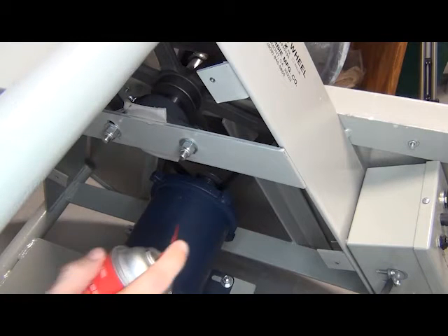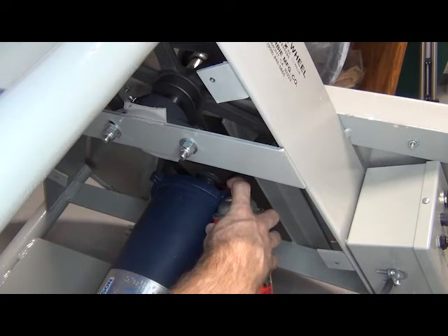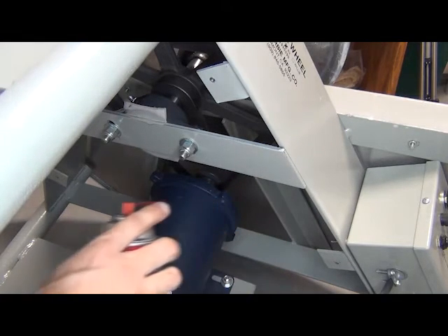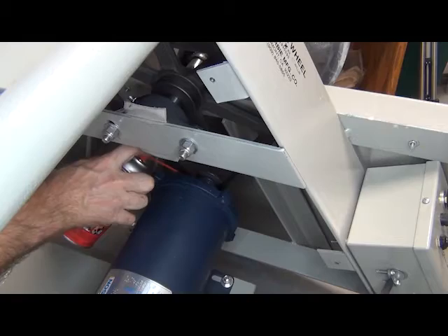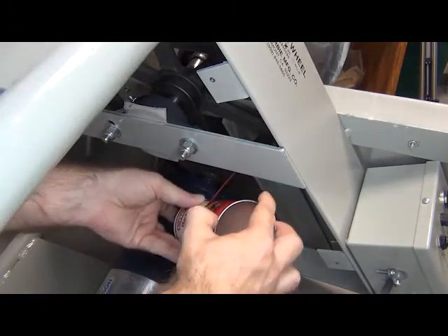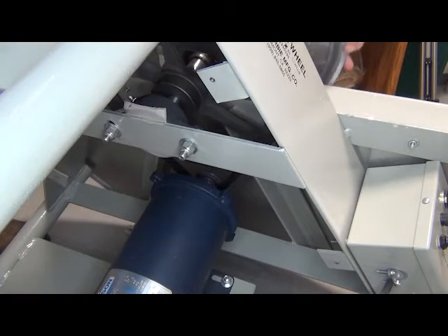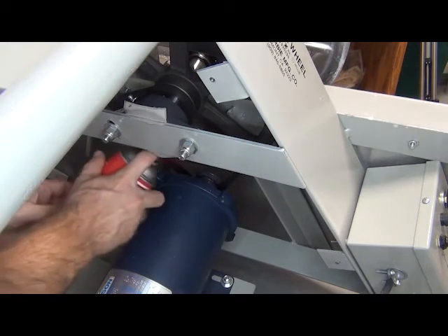We are going to take our belt conditioner and spray just a little bit between the belt and the pulleys. Now we are going to rotate the wheel two or three turns. That seems to be sounding quite a bit better already. I am going to go ahead and spray this again just to make sure.